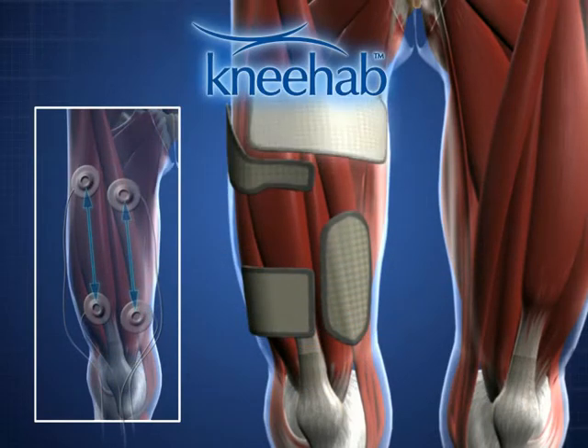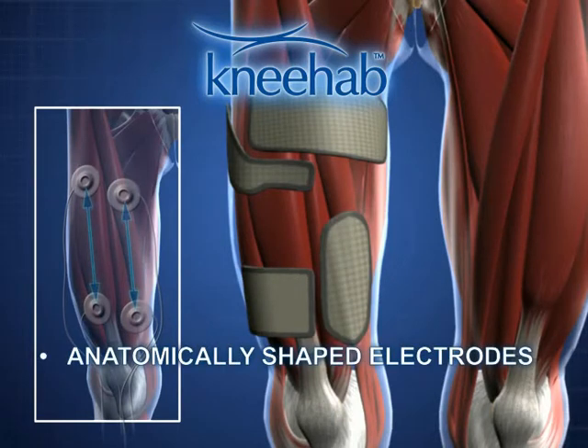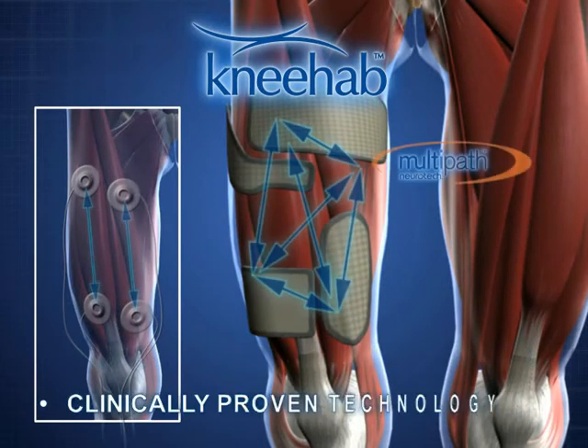NEHAB electrodes are anatomically shaped and are integrated into the fabric thigh wrap. This ensures that the electrodes are positioned accurately. The clinically proven multipath technology allows an optimal flow of current between all four electrodes.